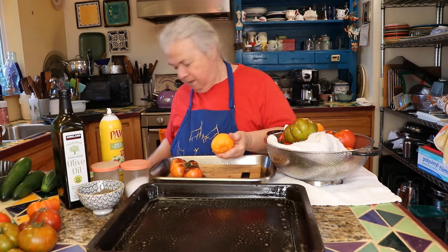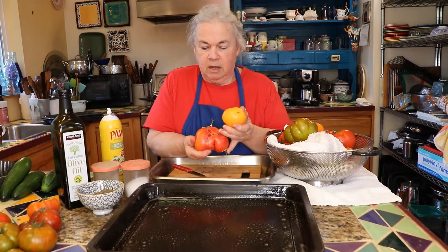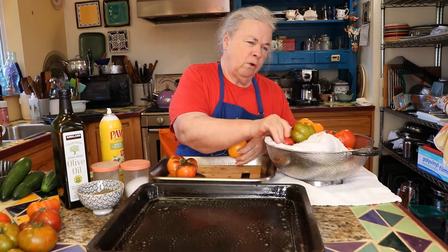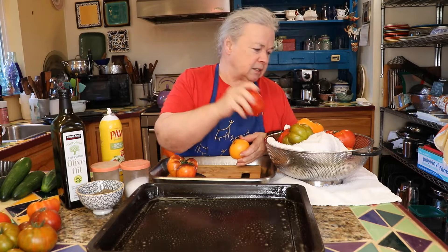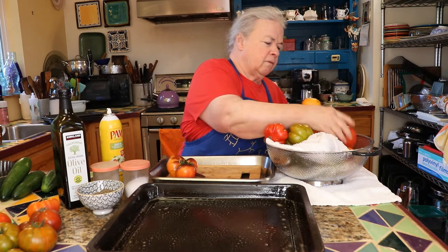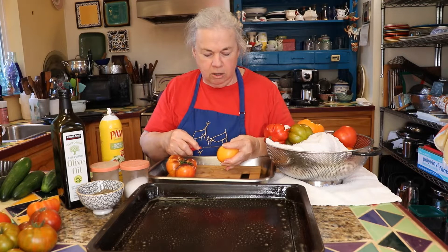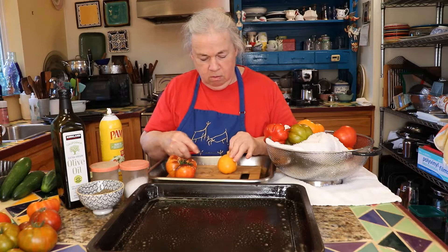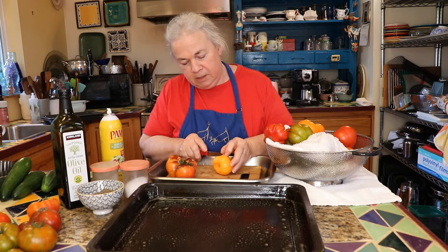I like tomatoes that have a small blossom end, like this one here — see the smallness there? This one here has got a little bit of a broken one, but some of them are not like this. The Castelludo Fiorentino oftentimes has a big blossom end. The blossom ends and the cores kind of correlate to each other. If they have a large blossom end, they're oftentimes going to have a large core. And when you have a large core, it's basically using a part of your tomato, which is why I like them to have a small core and a small blossom end.